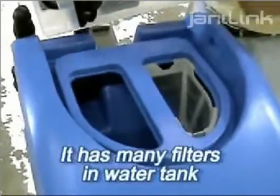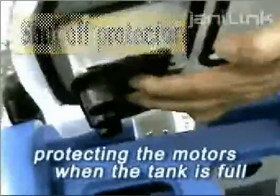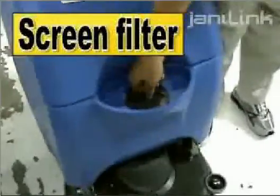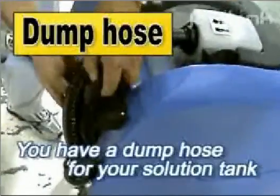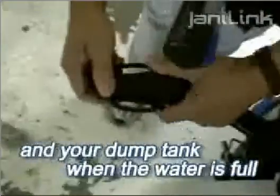It has many filters in your water tank, and a shut-off protector that protects the motors when the tank is full. You also have a screen filter to pick up loose debris when you're filling up your solution tank, and a dump hose for your solution tank and your dump tank when the water is full.